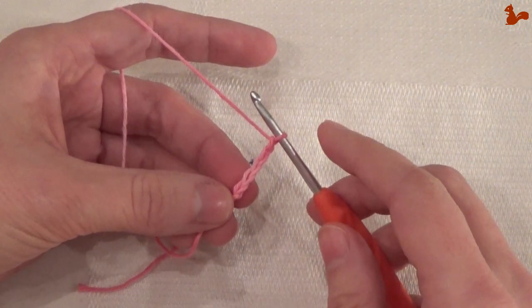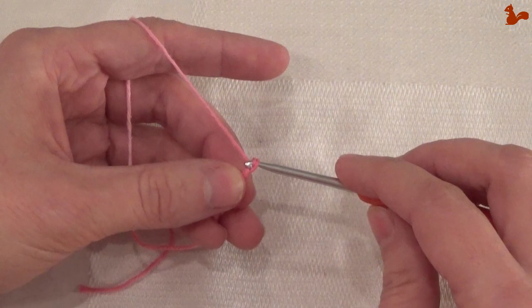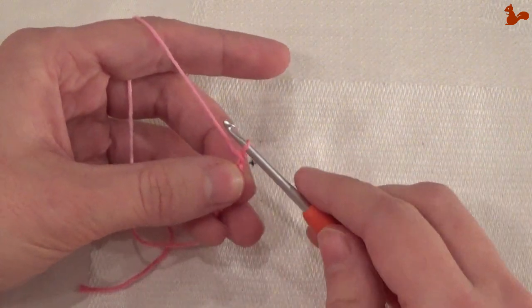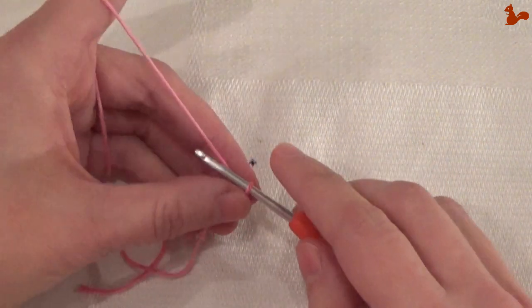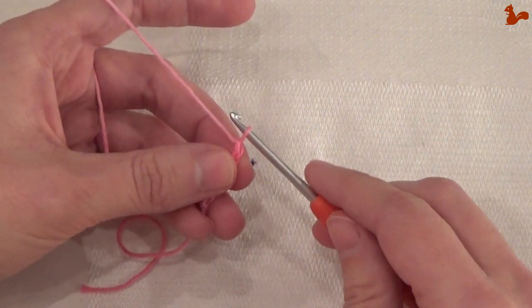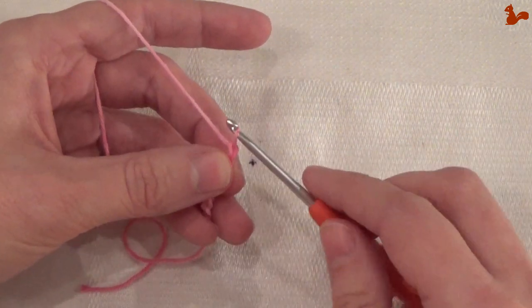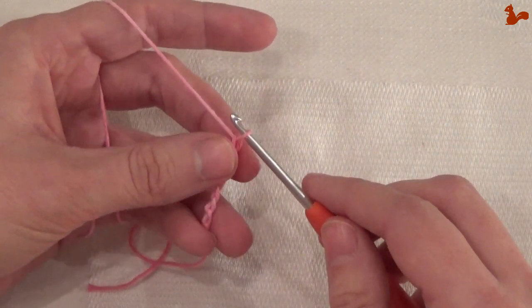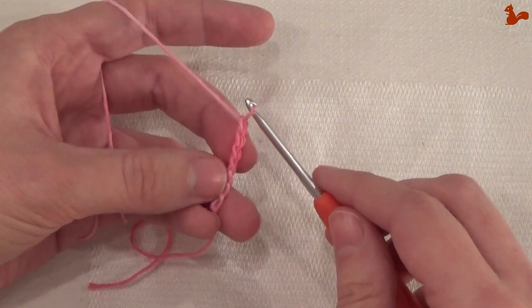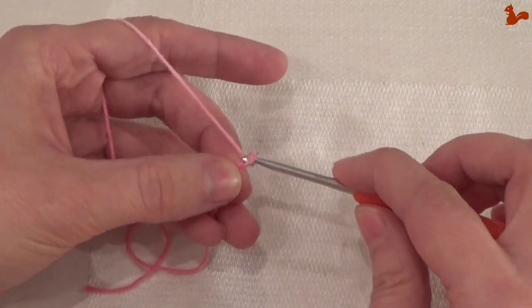I've made a few chain stitches now. What's important is that they're all consistent — don't pull too hard or make your chains too small, because chain stitches have very little room to expand if they're too tight. That's going to make life hard for you when you have to work into them.